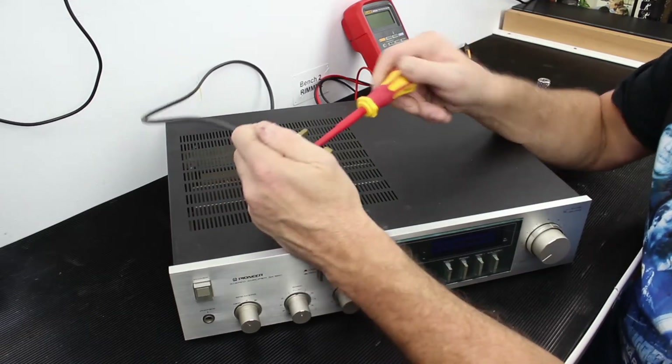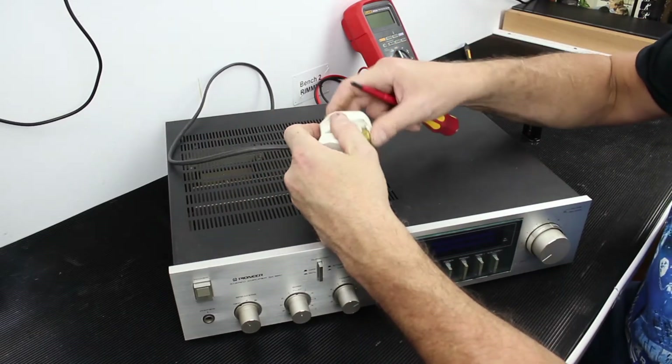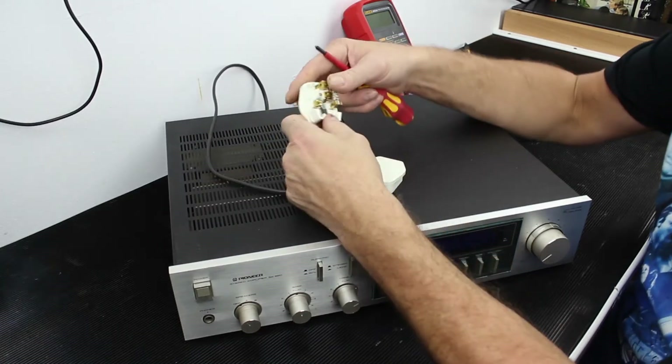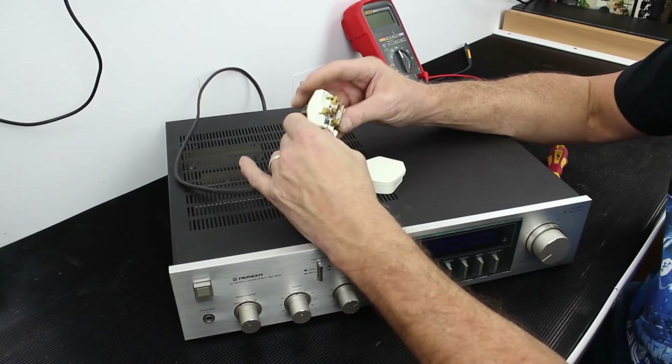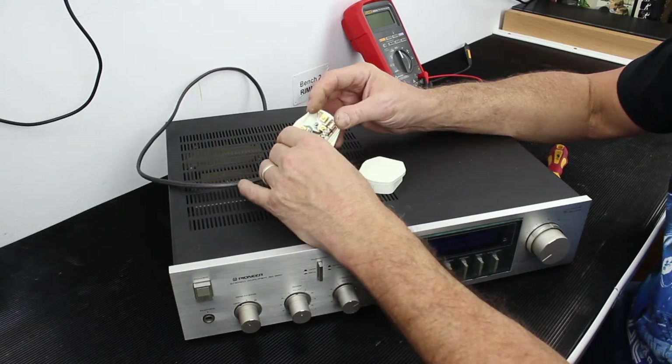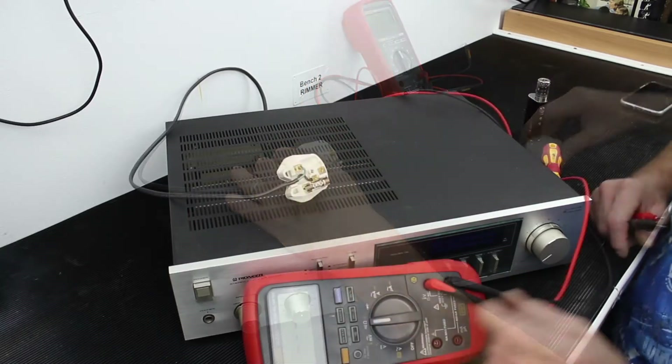I always start at the same point — I always start with the basics, which is the plug, just to make sure it's got a suitable fuse in it. It's a 5 amp fuse which is fine, and that it's wired correctly — put it on ohms.